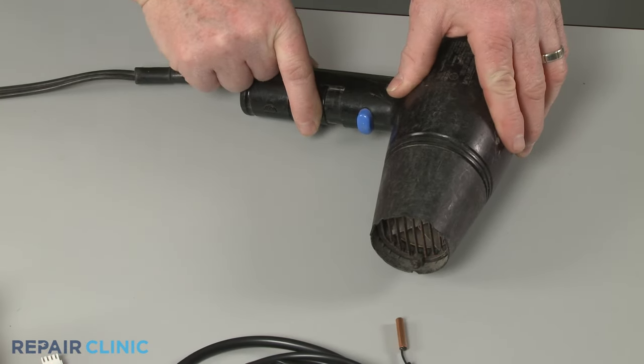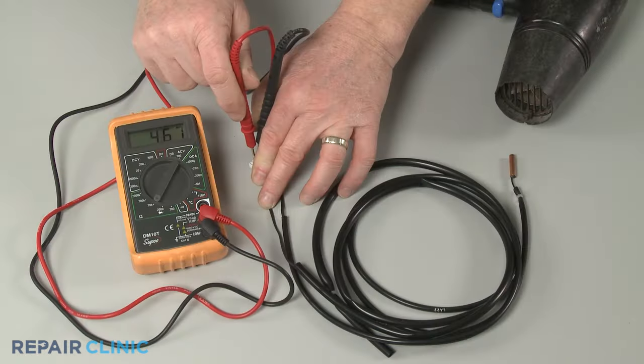However, if there is no change in resistance, the thermistor is likely defective and should be replaced.